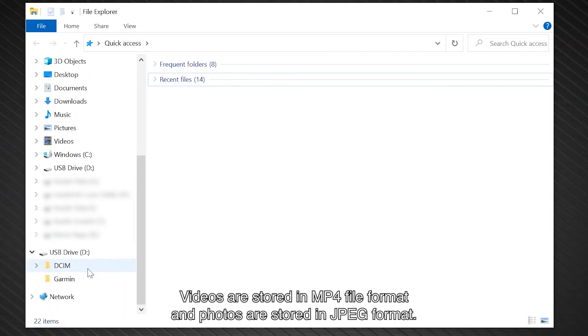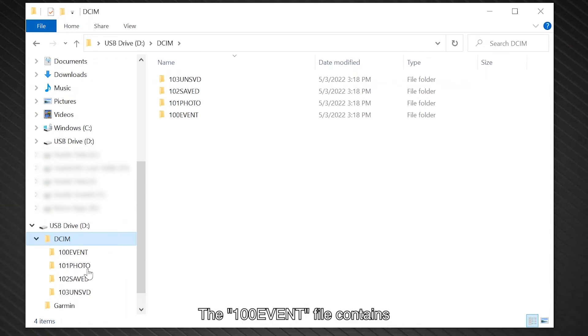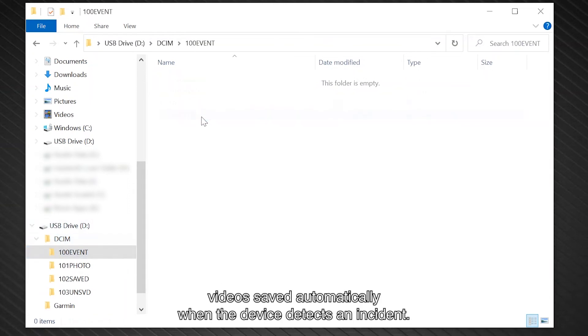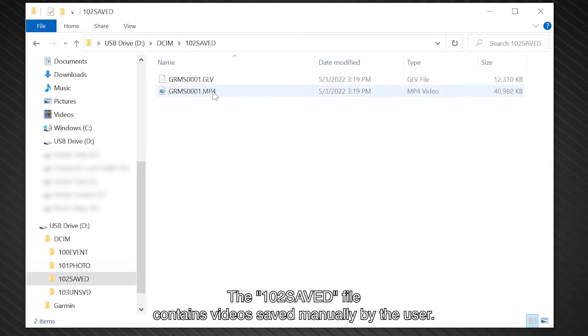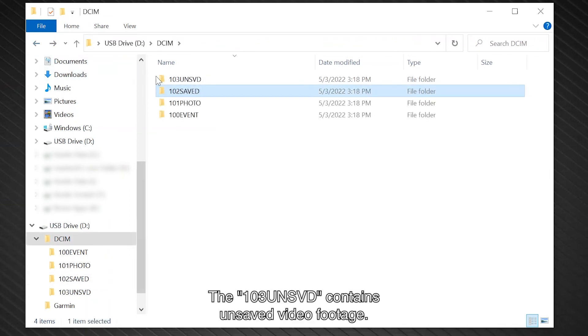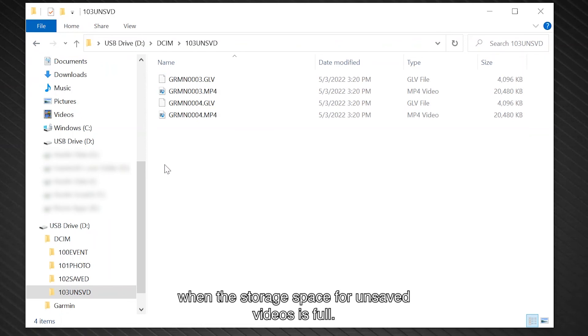Videos are stored in MP4 file format and photos are stored in JPEG format. The 100 event file contains videos saved automatically when the device detects an incident. The 101 photo folder contains photos, and the 102 saved file contains videos saved manually by the user. The 103 UNSVD folder contains unsaved video footage. The device overwrites the oldest unsaved video when the storage space for unsaved videos is full.